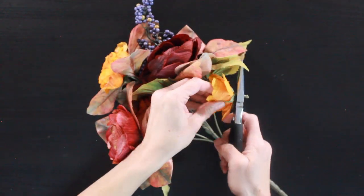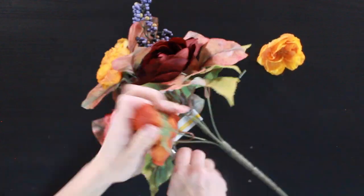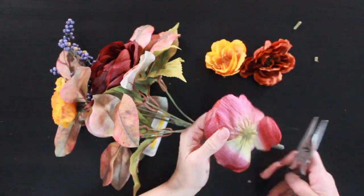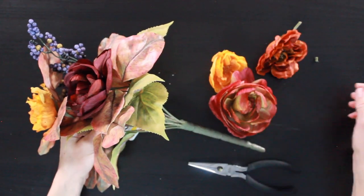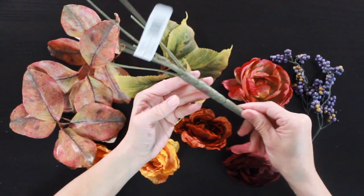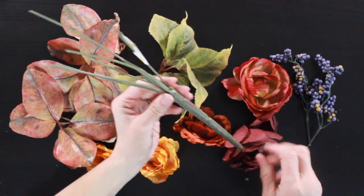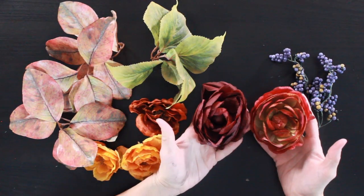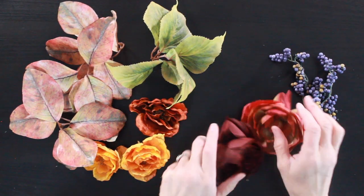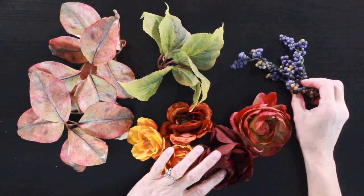While that's drying, I'm going to take apart my flowers. I'm using my wire cutters and scissors to pull everything apart. I'm going to put all the flowers in one pile, all the leaves in another pile, and separate them by the different things in the bouquet. It's crazy how many items this gives you — I actually have leftover leaves. Then I'm going to pull out my two biggest flowers because I want those to be my focal point, and I'll start from there.